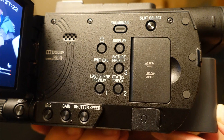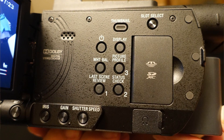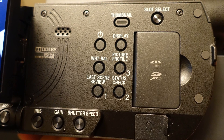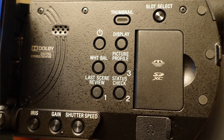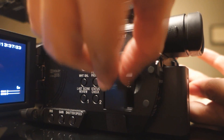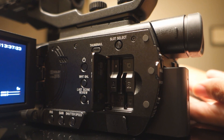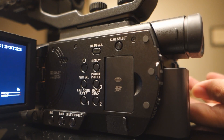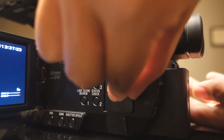Behind the LCD screen are the thumbnail, power, white balance, picture profile, status check, and last scene review buttons. Right next to it are the media slots. This slot takes two storage cards, enabling you to do simultaneous recording, backup recording, as well as relay recording.